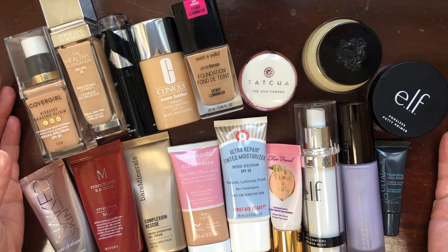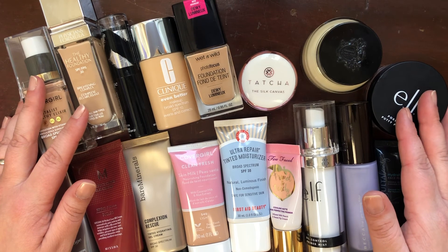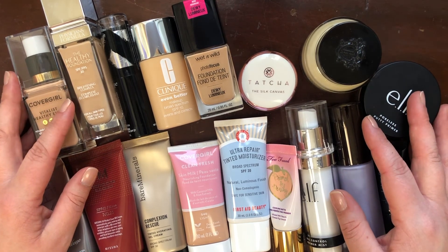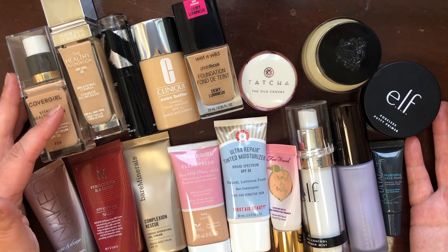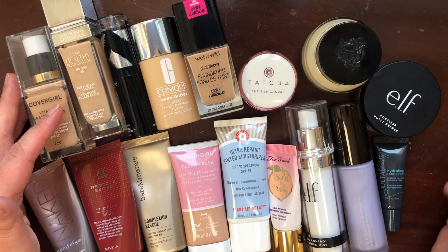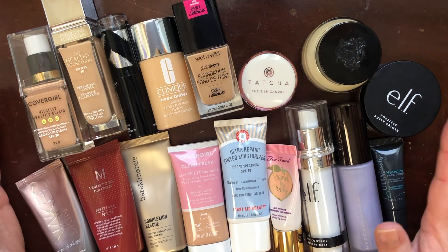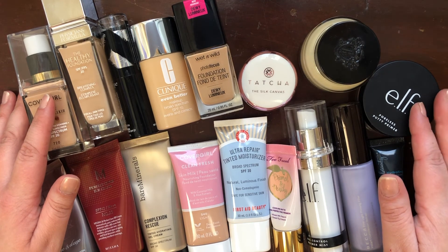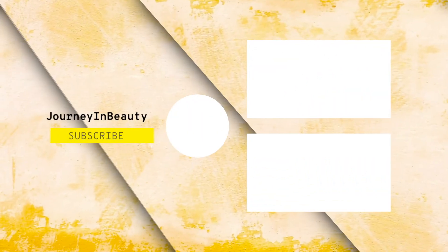I hope you enjoyed this very first collection video as well as my first experiment with a flat lay situation — hopefully it will get better in videos to come. I really wanted to do things this way so that in other categories, specifically color cosmetics, I could swatch things for you and we can determine where I need to trim the fat. That's the end of this video — I hope all of your makeup days are absolutely beautiful, and I will see you in my next video real soon.